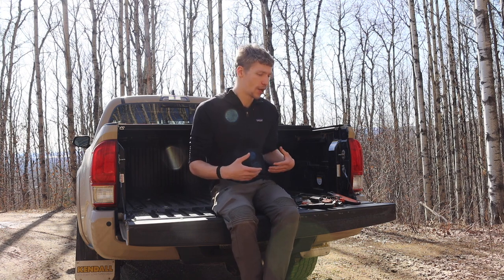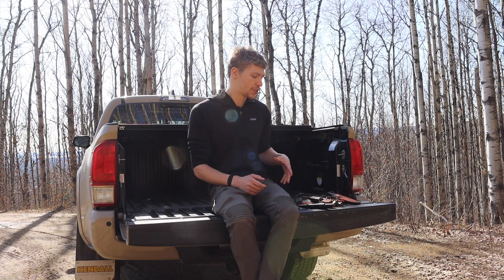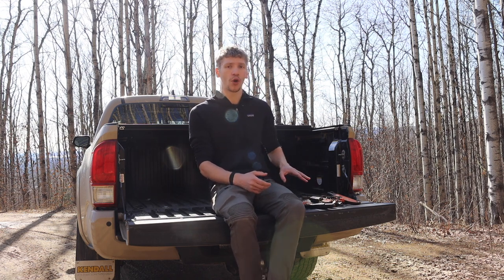Hopefully you've enjoyed this video and it helps you understand bushcrafting knives a little better — so when watching videos, you can understand what people mean when they talk about different tasks, procedures, blade styles, and features. God bless, and I'm out.